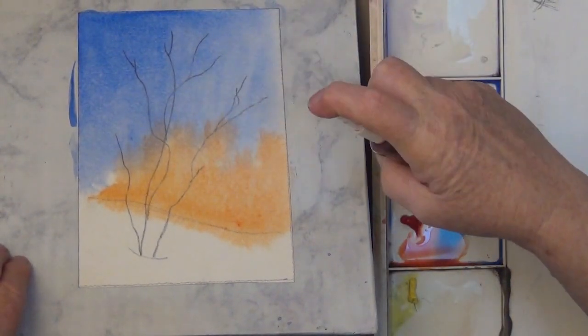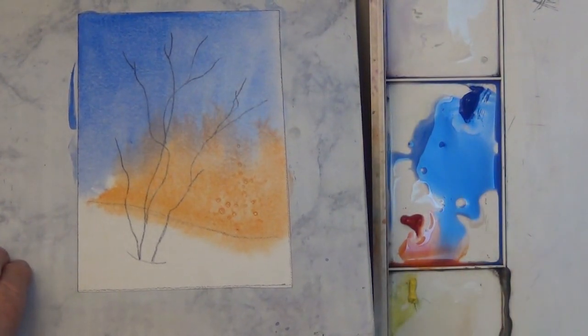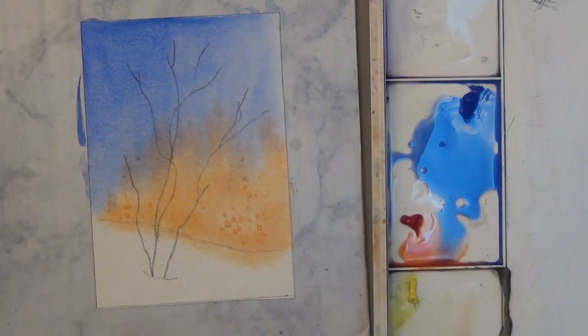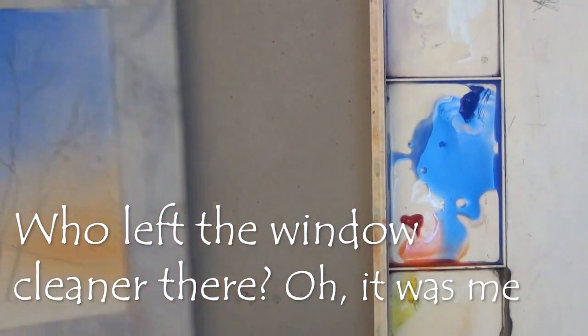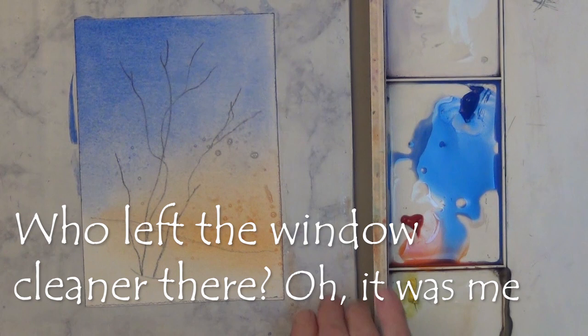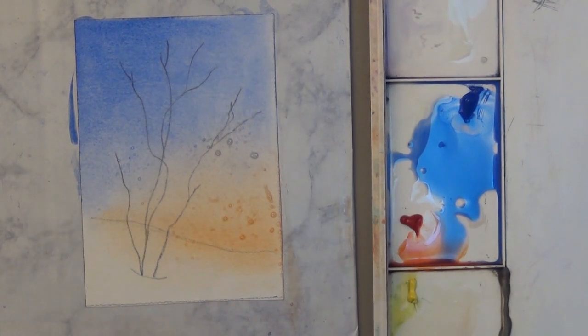I grabbed a spray bottle — see the bubbles? That wasn't water. I actually grabbed a spray bottle of window cleaner. I thought about it a minute and figured, what the heck, it may not make any difference. It's a note card anyway, not a painting.